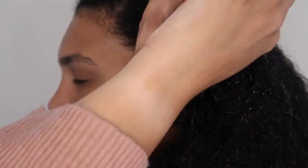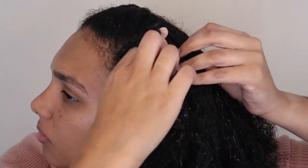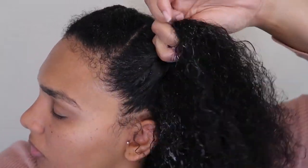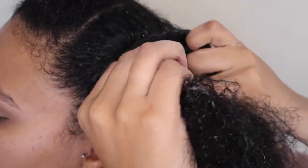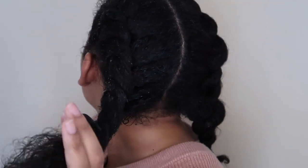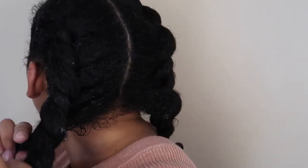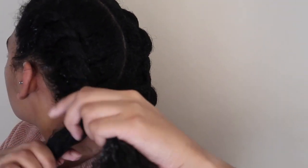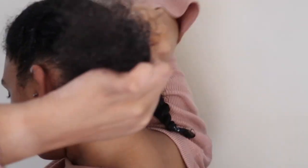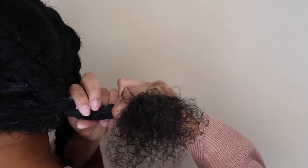Again here I use the same method — one hand to hold the flat twist in tension and the other hand to actually part the sections and feed in. At the end of this one I actually needed to smooth it out a bit using a comb, or you could use a brush as well, just to make sure everything is smooth, and then bring it around the back again and finish off the two-strand twist.